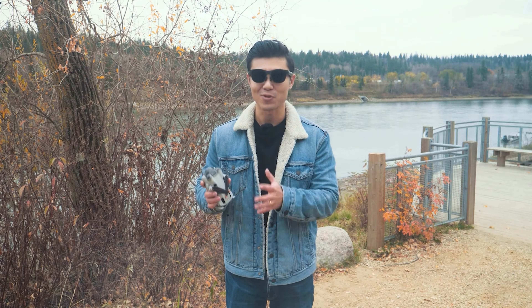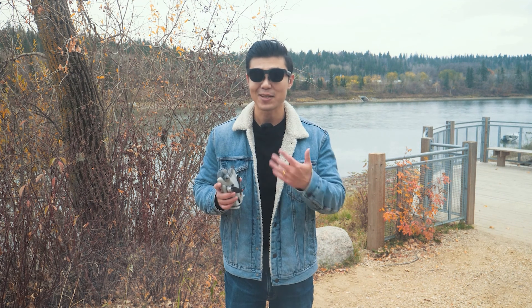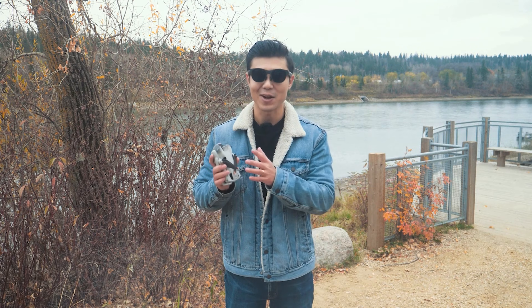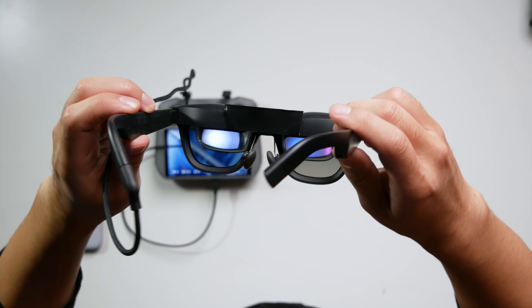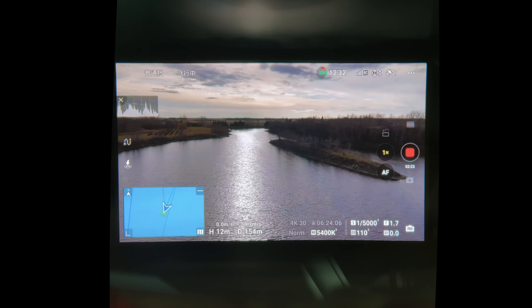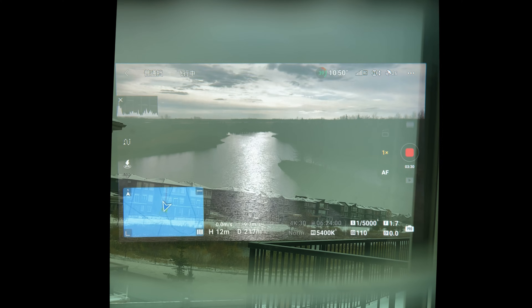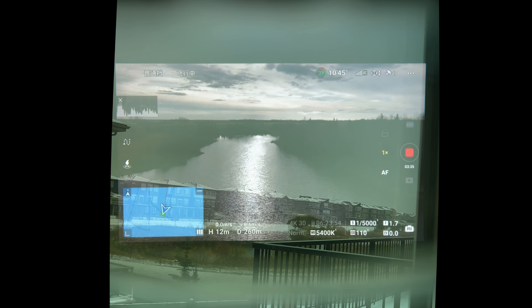Let's briefly talk about why I chose the Xreal Air 2 Pro among so many AR glasses. These AR glasses have a very cool feature. If you've known about birdbath-style AR glasses, you may be aware that the screen is on top and the image from the micro OLED is reflected through the glass and projected in front. Generally, if outdoor sunlight is strong enough, the more transparent the lens, the lighter your image will be. The manufacturer's solution is either to make lenses very dark or require installation of a sun guard on top of the glasses to block light, which is more troublesome to use.